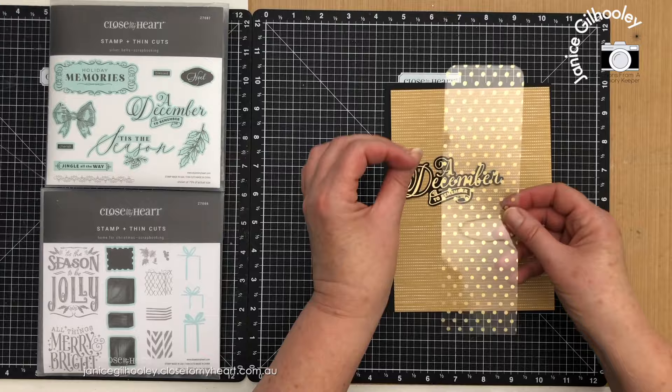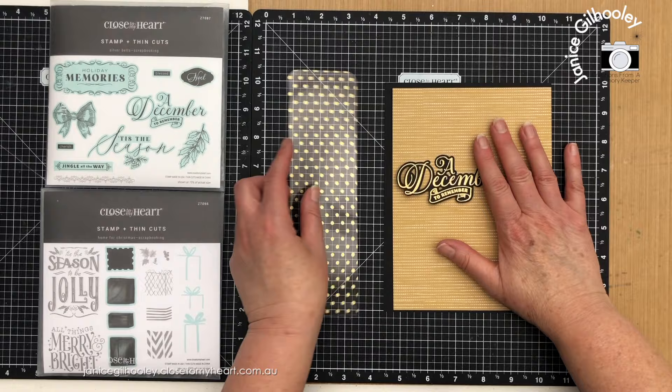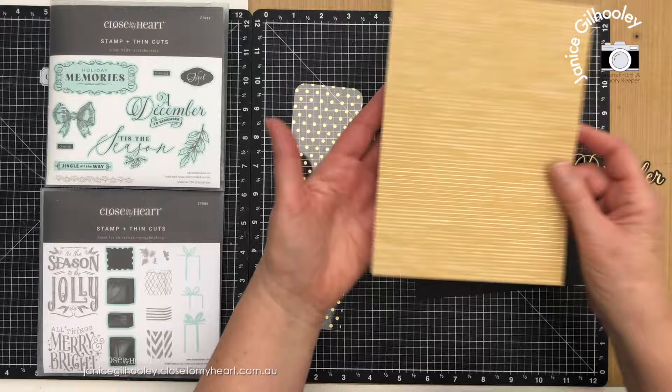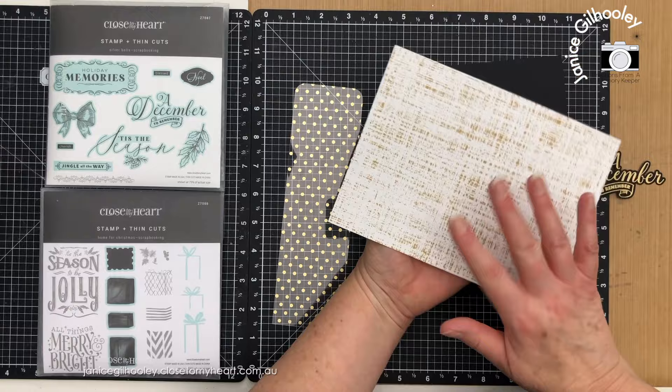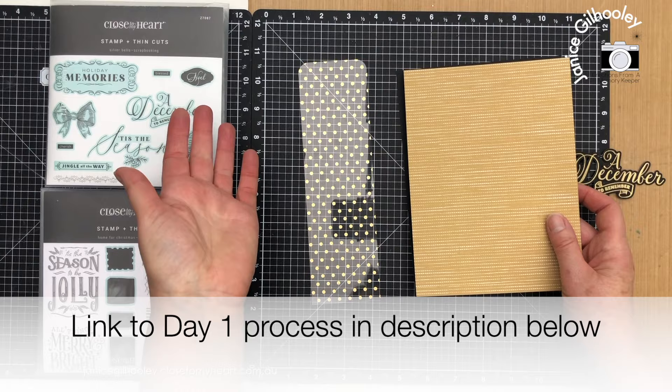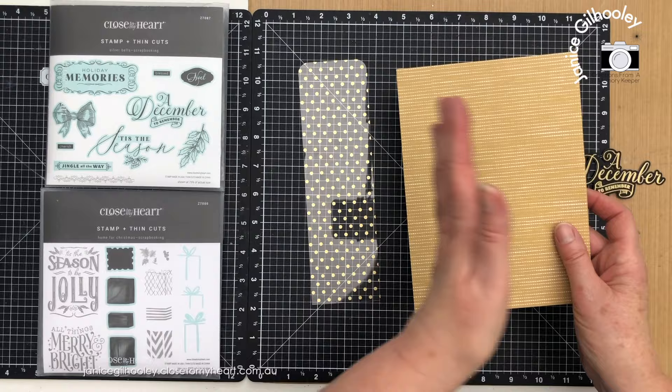I'm going to show you a little bit of a twist on a tag. I'll show you some gift tags for presents, but I'm also going to construct on camera a tag that I'll use in a scrapbook layout for my Days of December or December Daily project, which is a 6x8 project. I've done a video on day 1 and now I'm skipping right through to day 31, then filling in the middle bits along the way.